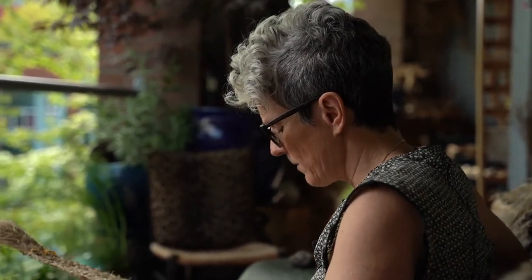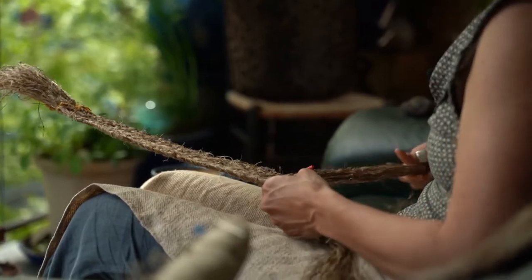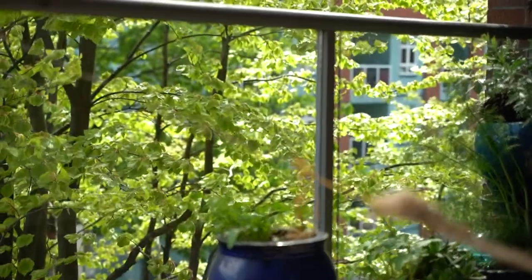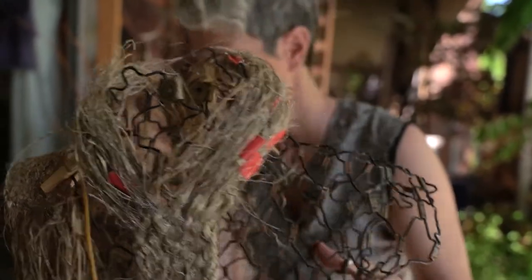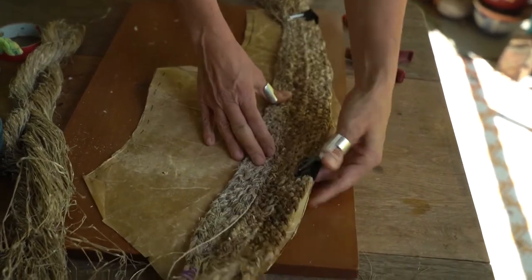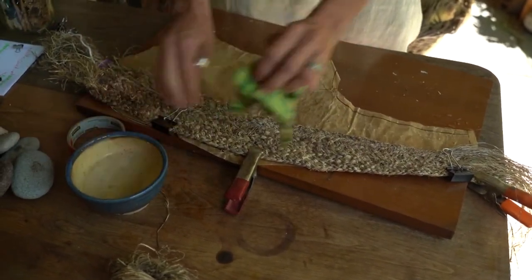For me, being of settler descent and living on Coast Salish land, nettle has been a key part of how I've connected to this place, and has given me a common bond with local nation skill holders and knowledge holders I've been able to work with. There are lots of similarities but also lots of differences in how nettle has been processed depending on the end result — whether making a fishing net versus making a sweater, you process the fiber differently. So this braiding and processing method I'm doing is a hybrid of the different methods I've learned.